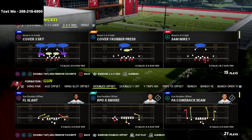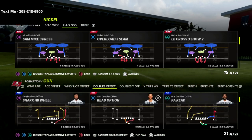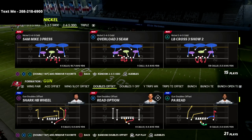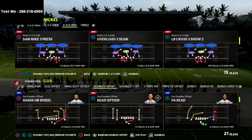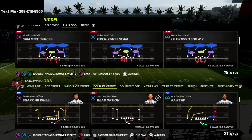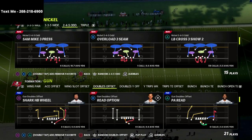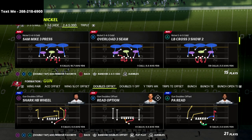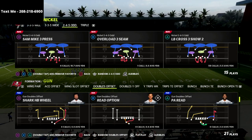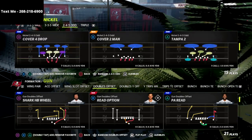We're going to come out in the Sam Mike 3 Press. If you haven't picked up the 2-4-5 odd defensive guide yet, I'd really encourage you to do that — you'll learn how to use all the pressures and coverage schemes in one package, including two-man, three-man, five-man, and six-man unblockable blitzes. The 2-4-5 odd also lets us sub in up to eight defensive backs without getting a weak box.